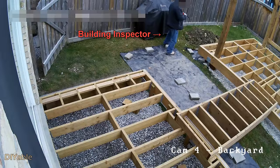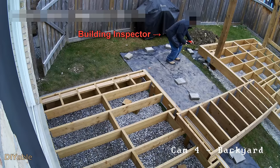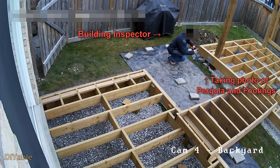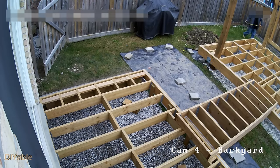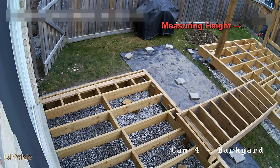The first question you may ask is: do I need a permit? If you have seen part 4 of this series you know the answer already. I did not need a permit, but the building inspector came and took some photos and measured the height. Everything passed.